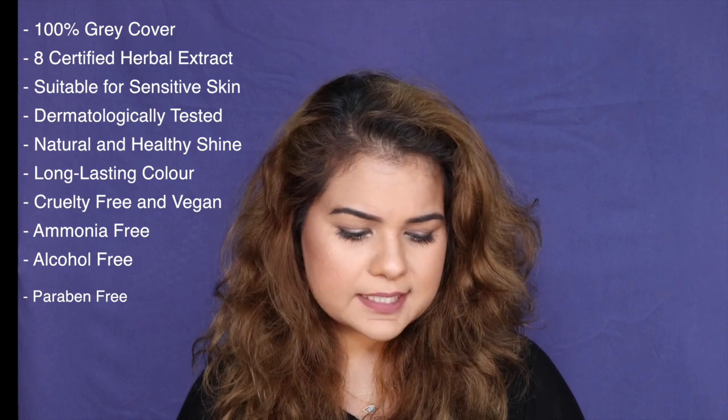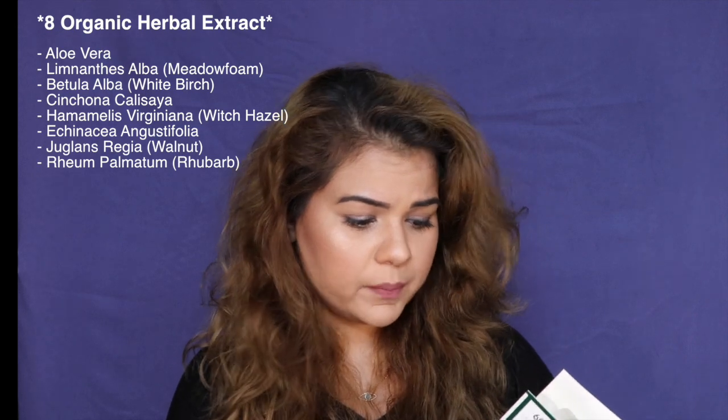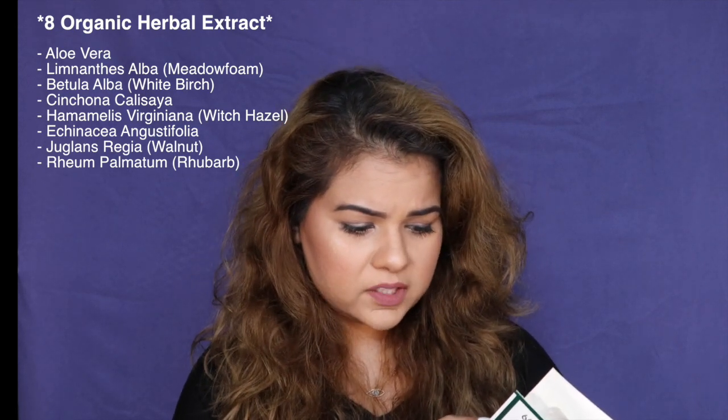Herba Tint permanent hair color gel covers your gray effectively while taking care of your hair, all thanks to the gentle and unique formula — a carefully balanced formulation, result of rigorous testing, achieving for each shade the perfect color result in the most gentle manner. It contains all eight herbal extracts. The box includes one Herba Tint hair color gel, one bottle of developer, one sample of royal cream, and one leaflet containing the directions for use. I opened this box hoping to find the gloves and I was just like "why don't they have any gloves?" — until I opened the leaflet and the gloves are literally stuck to it. I've never seen something like this — how cool was that!